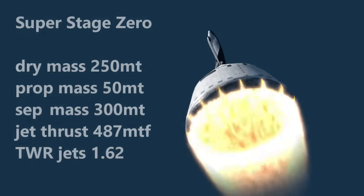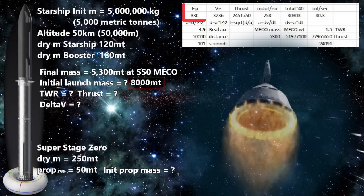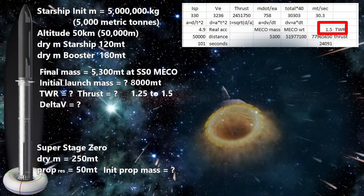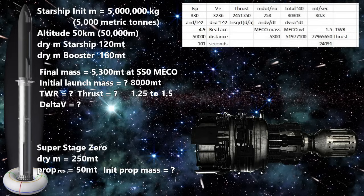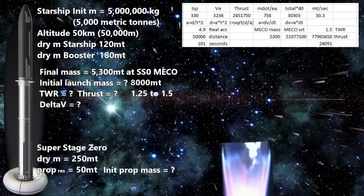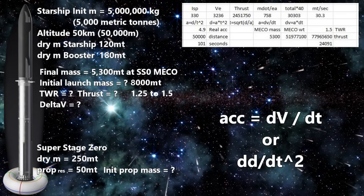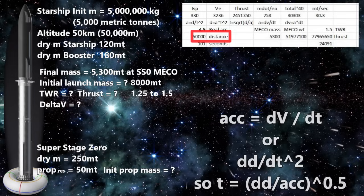Now let's look at how everything works. The super stage zero lifts off with our Starship and booster on board — initial mass of 8,000 metric tons. The Raptors have an efficiency of 330 seconds at sea level, and with 40 of them at full throttle we are burning through a little more than 30 metric tons per second. As mass decreases and we approach optimal thrust-to-weight ratio, we throttle back the rocket engines, using the jet engines at lower altitudes because they have higher efficiency. The jet engines shut down around 10 kilometers, then the Raptors take over completely. At an optimal acceleration of 1.5 G's, subtracting gravity drag gives a real acceleration of 0.5 G's, or about 4.9 m/s². It will take about 101 seconds to reach 50 kilometers altitude.